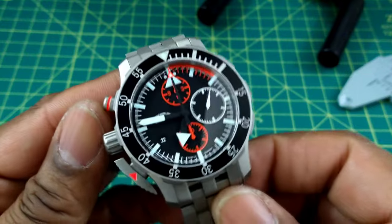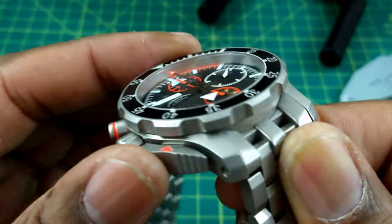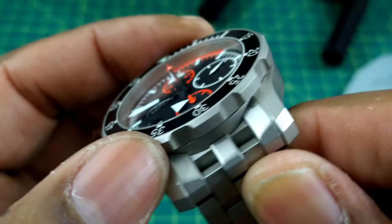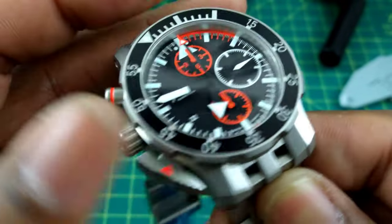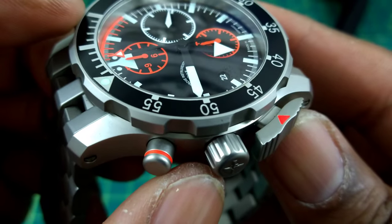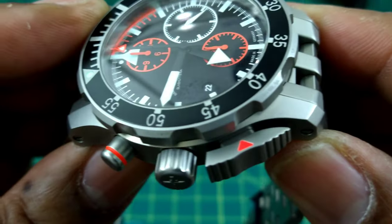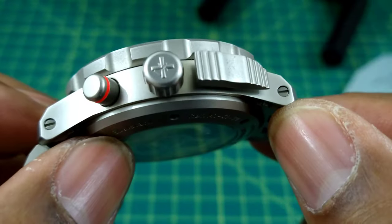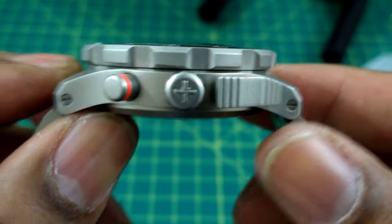The bezel is really heavily knurled and easy to grab — bi-directional. You have a heavily knurled, signed crown that screws down. The shoe on the start-stop pusher is really grippy and easy to grab.